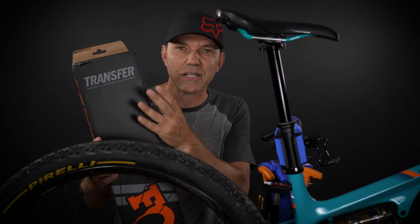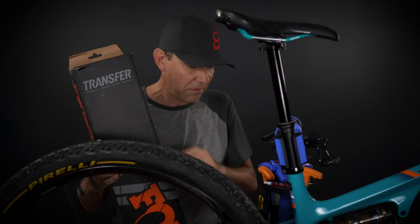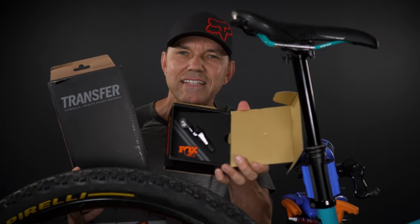So in this video I'm gonna take a look at this, put it right next to my five-year-old Fox Transfer. I'm also gonna take a look at the little remote that they launched at the same time with this version 2 dropper post. So let's check them out.